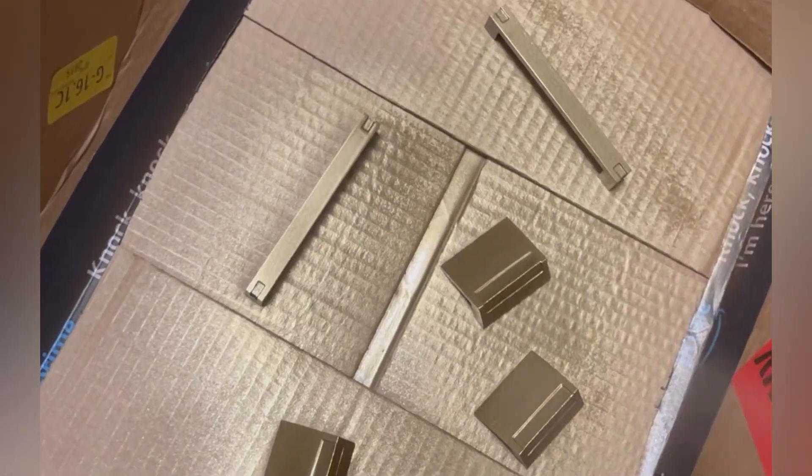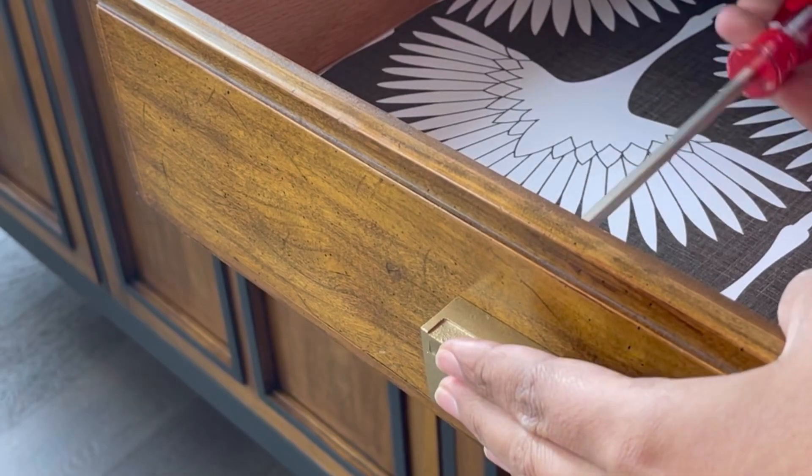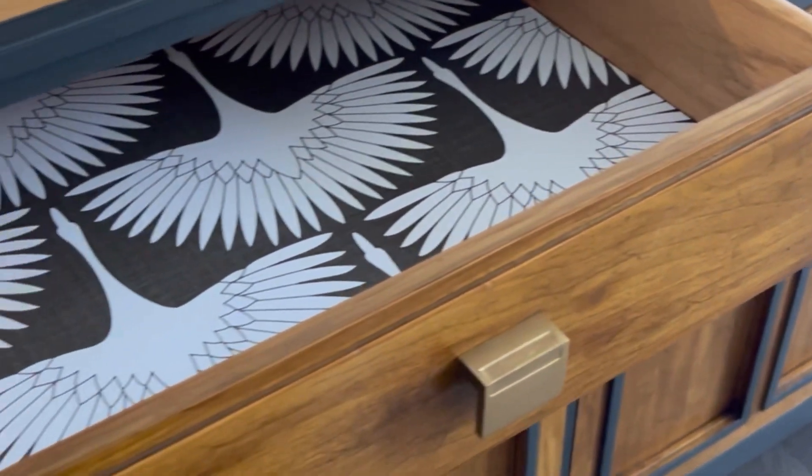Finally, for the hardware, I just sprayed them with Rust-Oleum gold metallic paint and screwed them back in. And this is how it looked — isn't it amazing? I hope you enjoyed the video. Don't forget to subscribe and I'll be back with another video next Friday at 4 p.m. Central.